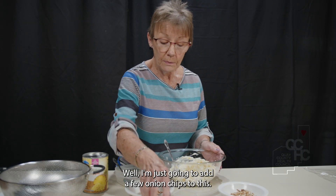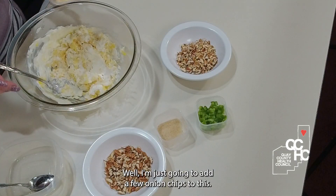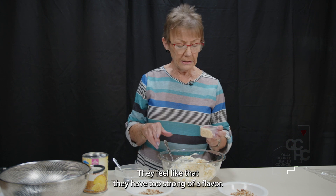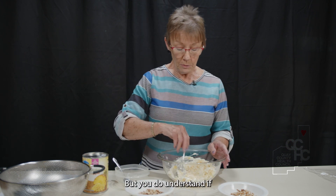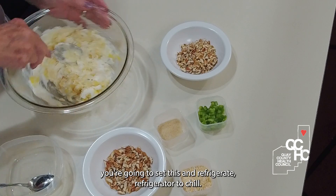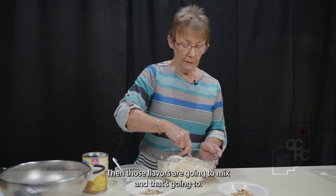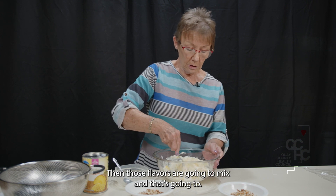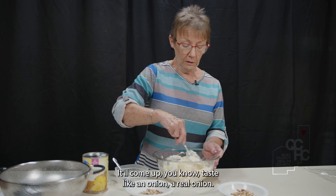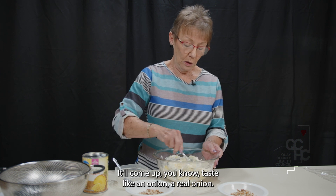I'm just going to add a few onion flakes. A lot of people don't like to use them because they feel they have too strong a flavor. But if you're going to set this in the refrigerator to chill, those flavors are going to mix, and you won't be able to tell it's a flake — it'll taste like a real onion.